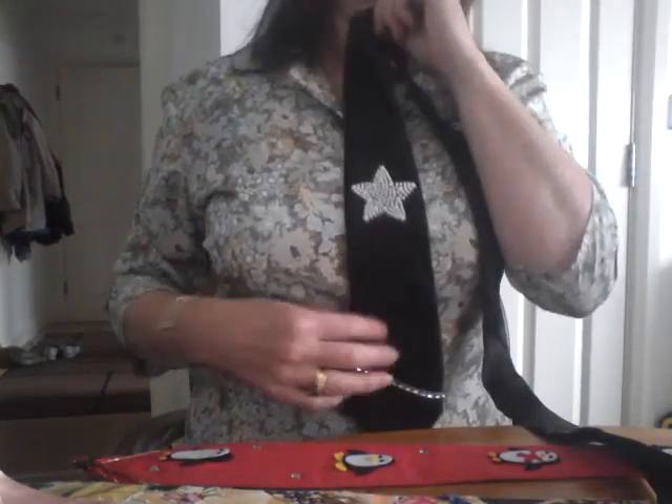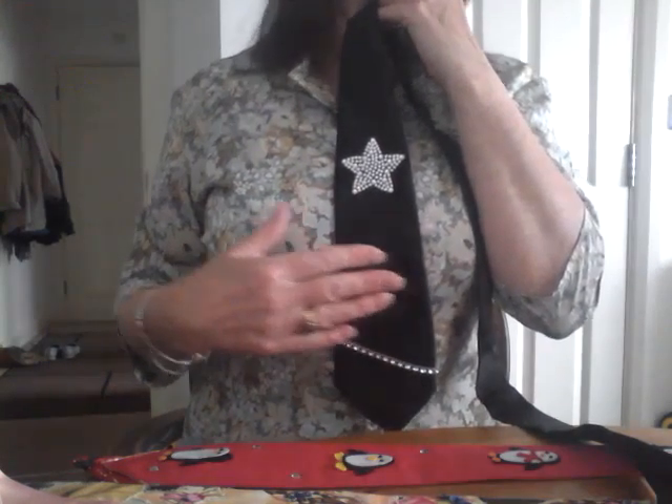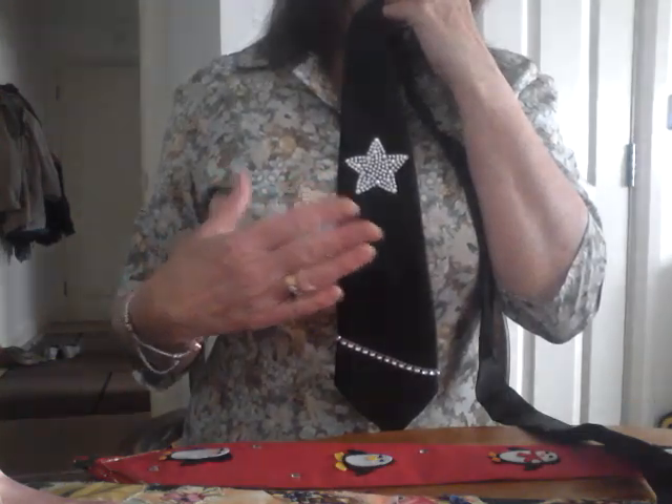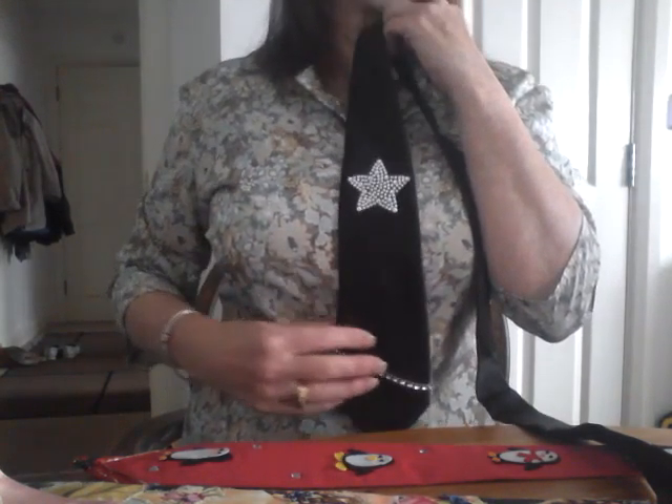We went ahead with the performance in memory of Margaret, and this is the tie that I made. It's plain black satin and I've lined it in some green satin that was left over from one of my favourite dresses. This fabric is printed with dragons and it's from Minerva.